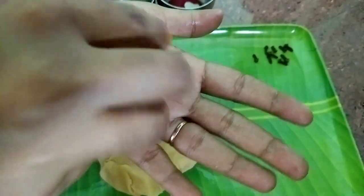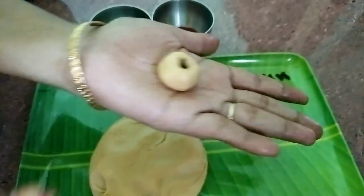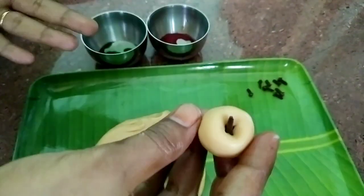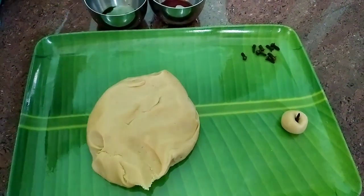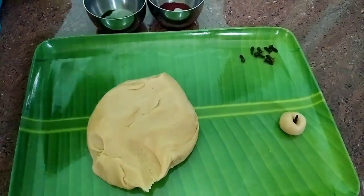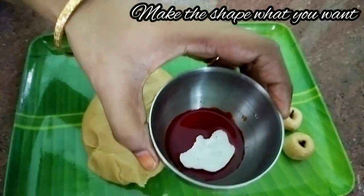If you are ready for this, you will need to be ready for Independence Day. The national flag is white. We will mix these two colors — orange and green. It is attractive because of these colors.